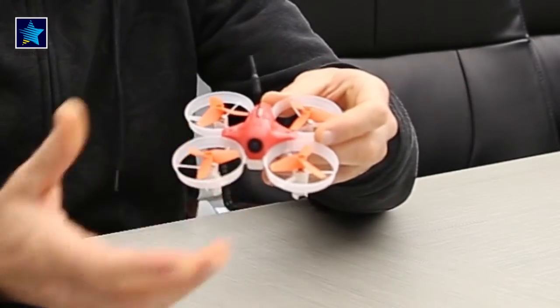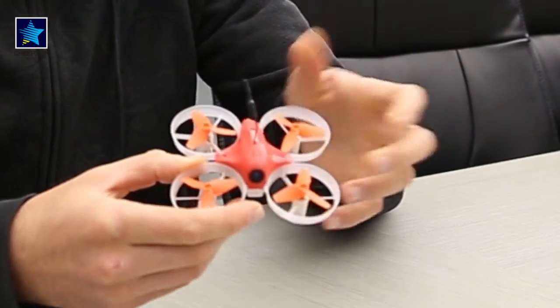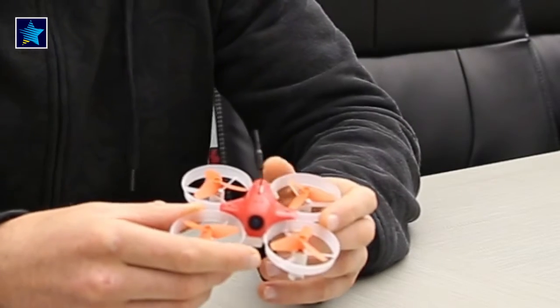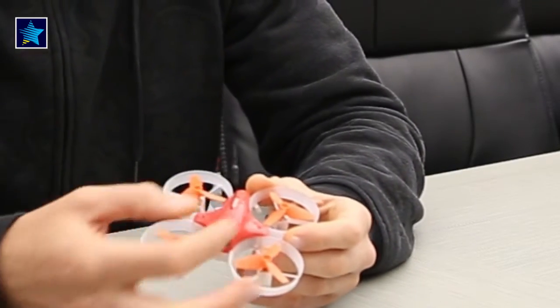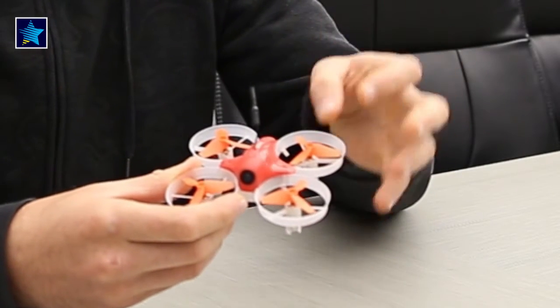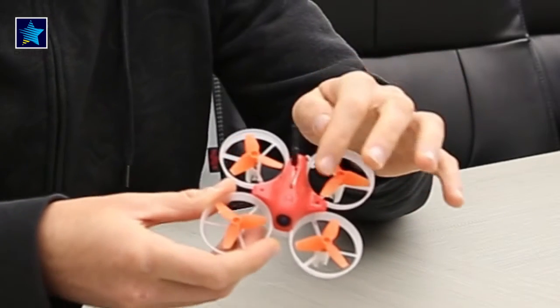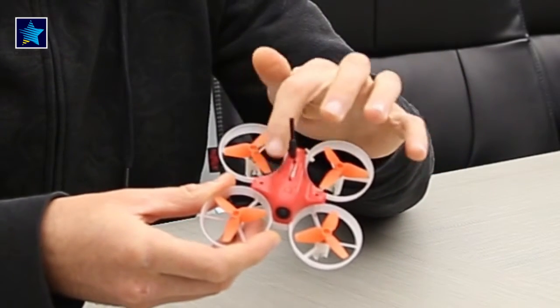I think anyone who has PPM, SBUS, or DSM receivers can install their receiver here if it's small enough. This drone is sort of ready to fly but upgradable, because it is pretty easy to remove the top canopy.